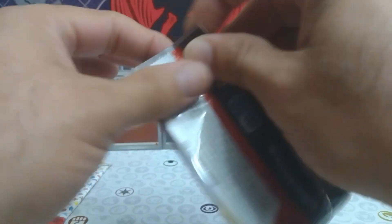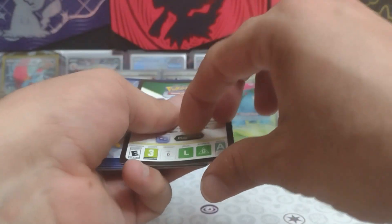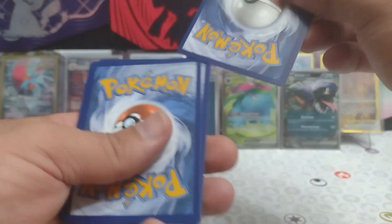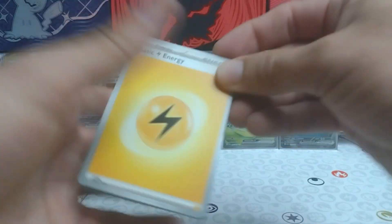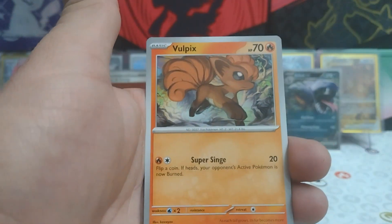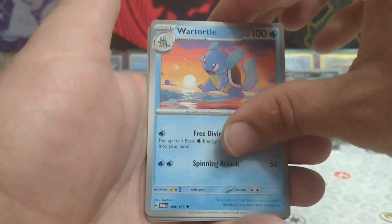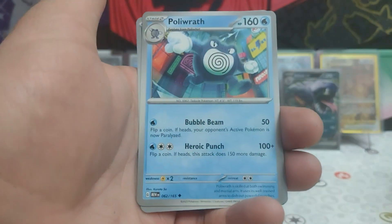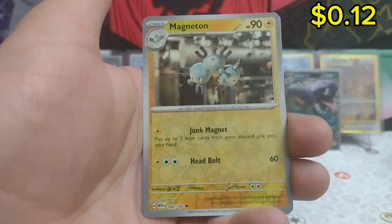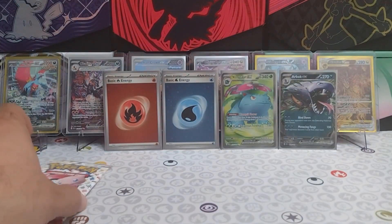Two packs left guys — still no art rares, only one EX: a regular EX and one full art EX. Come on, let's have an illustration rare somewhere. Pack eight: lightning energy, Ekans, Cubone, Vulpix, Magnemite, Wartortle, Hypno, Polywhirl, reverse Zubat, reverse Magneton, and a Moltres regular rare.